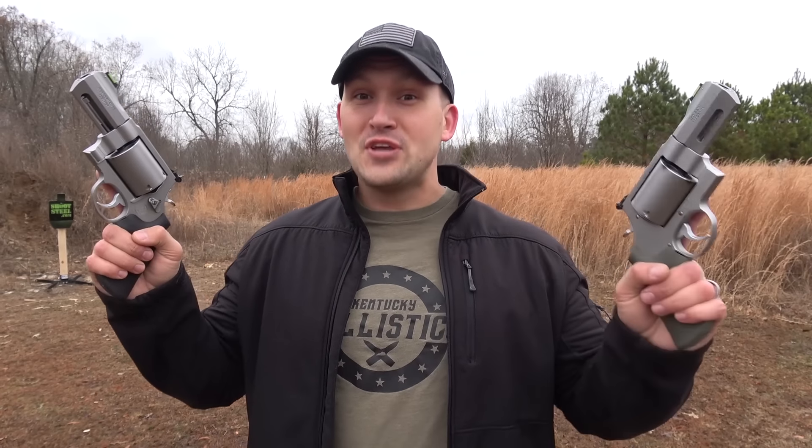So let me ask you something. What's better than one hand cannon? Two hand cannons.